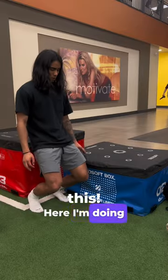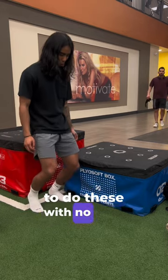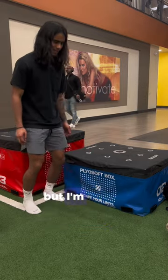And look at this — here I'm doing some sissy squats really slow. I did 4x8 and my knees are strong enough that I'm able to do these with no pain. 24 hours after and I still feel really good, so it's not like I overloaded my tendons at all. I'm still gonna take it easy, but I'm on the right track.